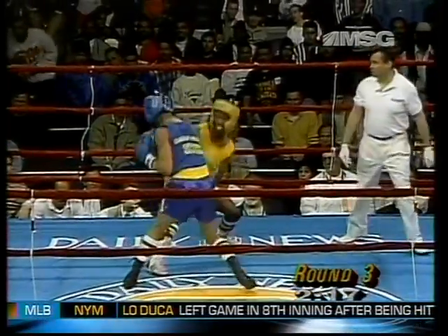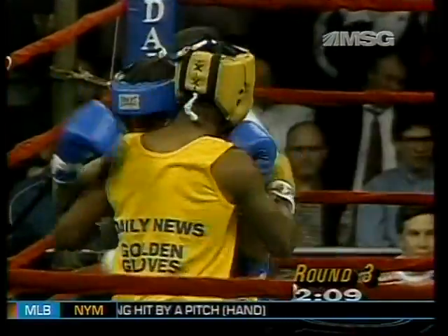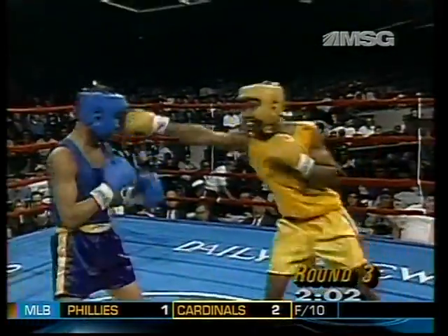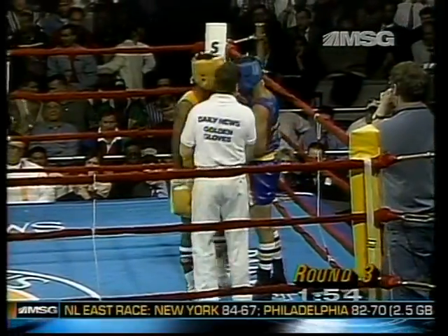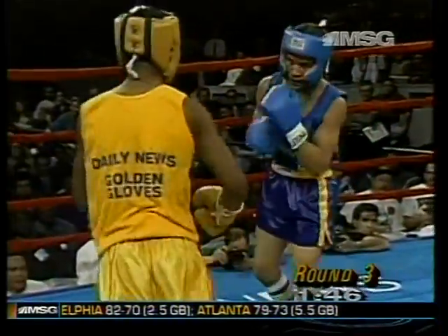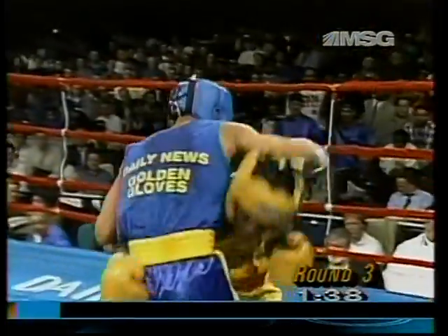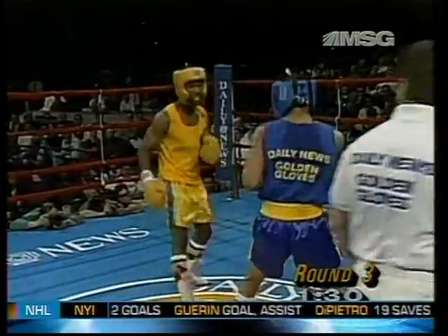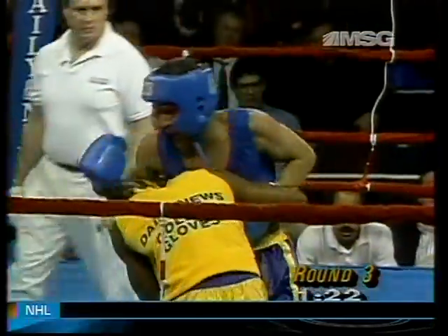Tried that same combination again to score the knockdown. The left hand has been beautiful for Judah. He had great feints, and right now he knows he's in total control. He can do whatever he wants. Feels real good in there right now. Snapping that left hand. As Cathy said, he's got a good stiff jab, which is very, very important. Good combination by Judah — punches and spins away from Frias. Got caught that time on the inside.